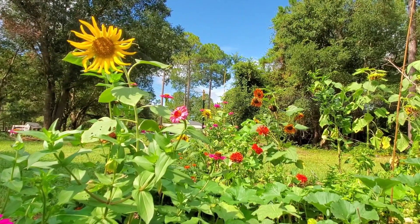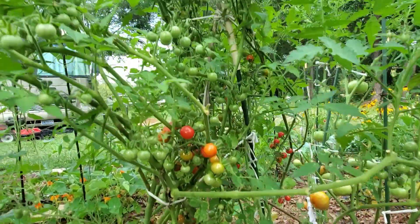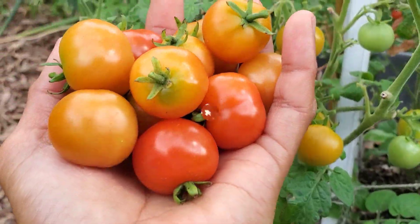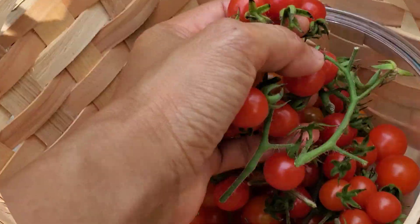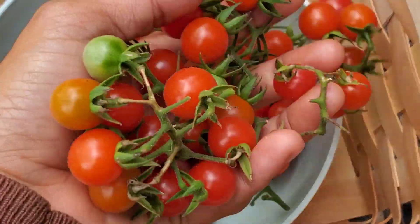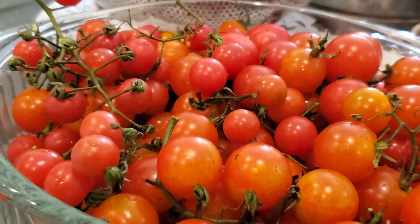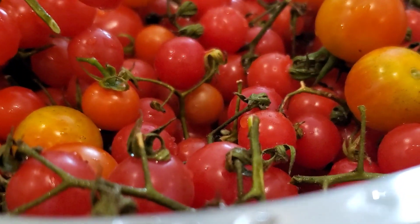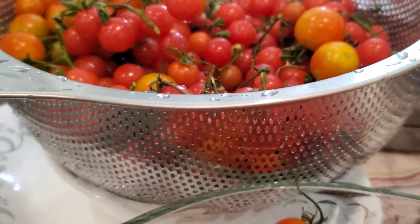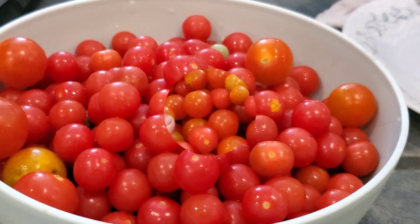Hello everybody, welcome back to my channel! Today I'm so excited to share how to make homemade ketchup from fresh tomatoes. As you can see in my previous videos, I've been harvesting lots of tomatoes. If you have fresh tomatoes in your garden or at home, this is an amazing and very healthy way to make your very own homemade ketchup. Let's get started!